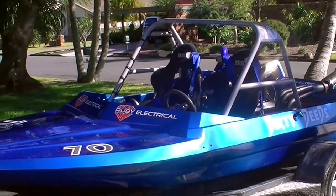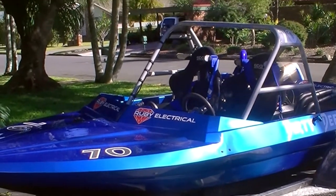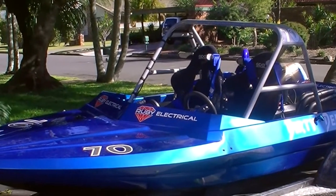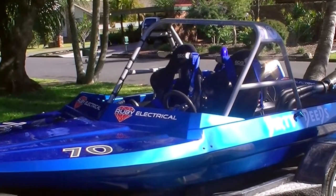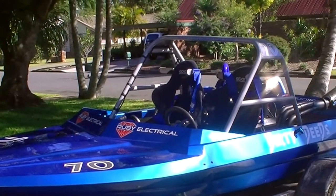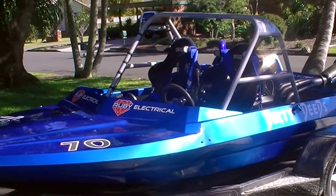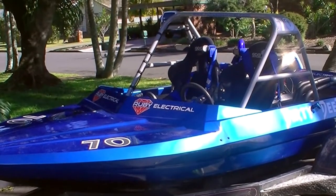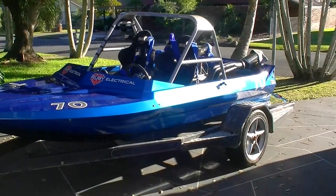If you've got any questions about the sport, this is a good video to throw up for people who are interested. As far as jet sprinting goes, it's one of the cheapest auto sports to get into initially. Down here in South East Queensland, Australia, we run monthly club rounds during the race season, which generally runs from about March to October. Anyway, onto the boat.